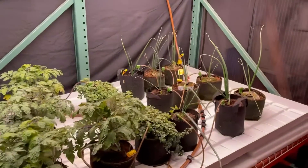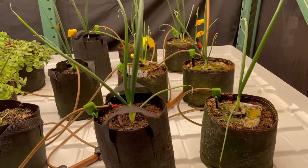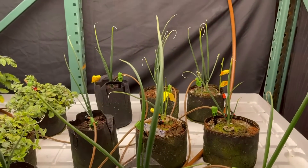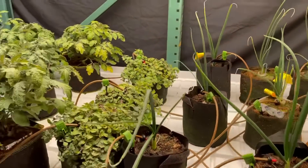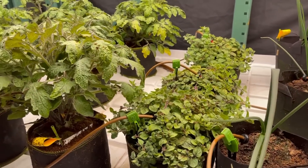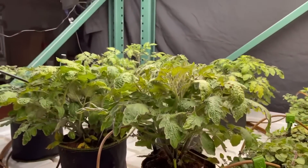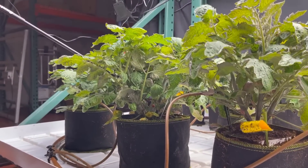We have these sweet Maui onions that look like they're pretty happy. They didn't seem to struggle as much with the water situation because they don't look as vigorous, so they're not sucking it up as quick as the tomatoes. We also got some oregano in there. I know these aren't the plants that we all prefer to look at, but you can learn the same lessons from tomatoes as you can from any other plant.